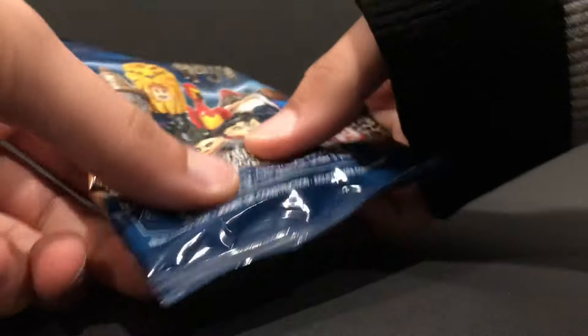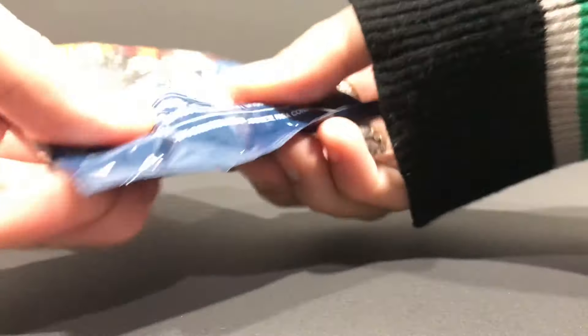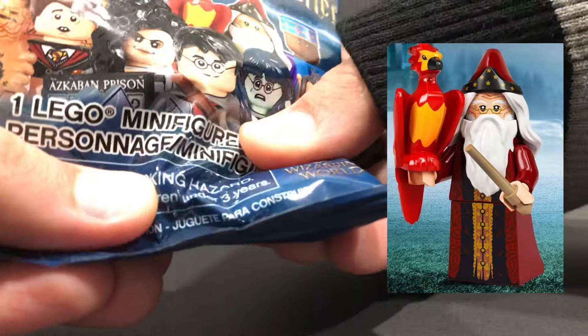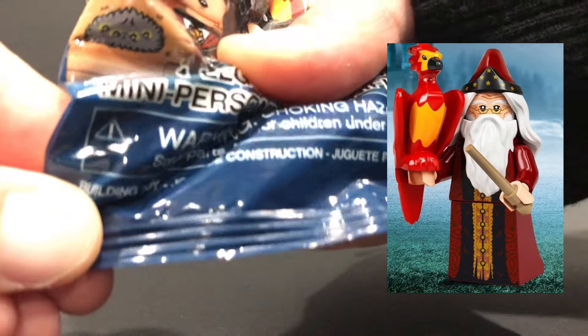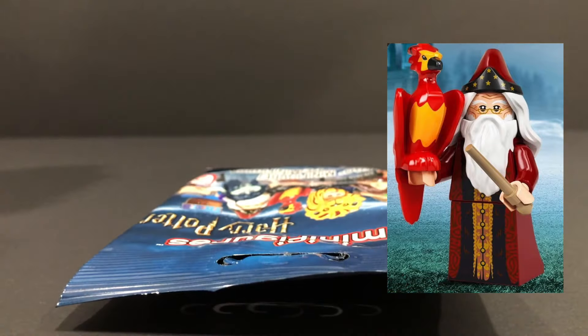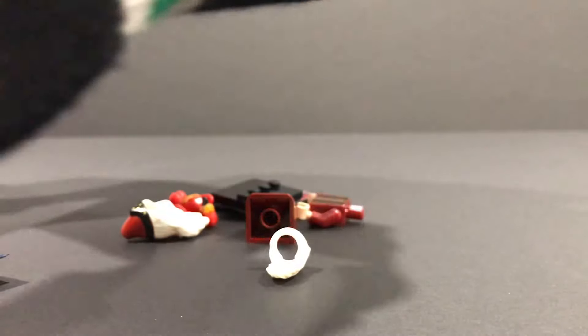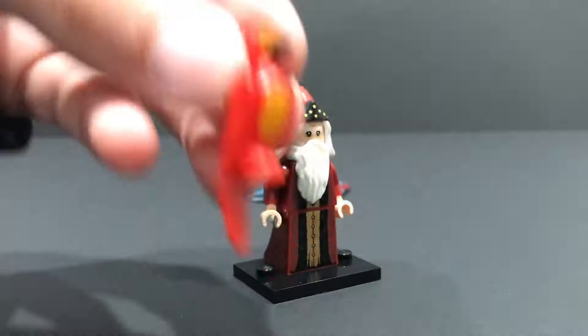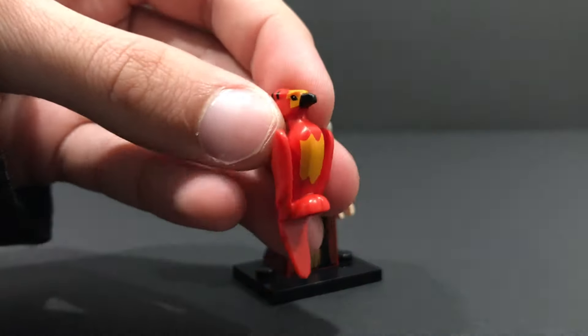Now for the next bag, I feel a dress piece, which again narrows things down quite a bit. I feel the large hair piece for Dumbledore — I know this is Dumbledore. You can feel his pointed little hat and the beard, his hair. And you can also feel Fawkes. This here is Dumbledore. Let's open it up and make sure I am indeed correct. Yep, it is Dumbledore. After I feel for the dress piece, I then feel for the hair piece just to confirm, because I feel for this beautiful phoenix right here — Fawkes. This looks absolutely epic.